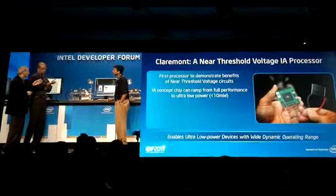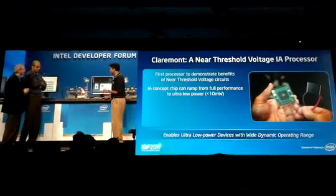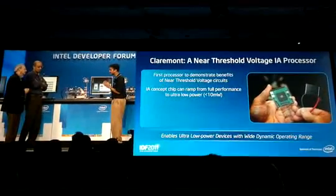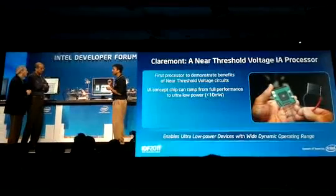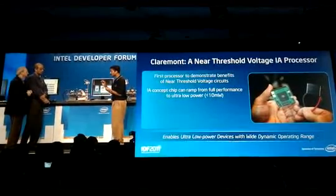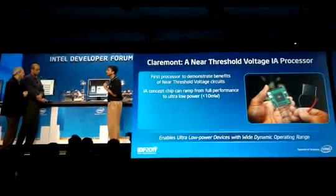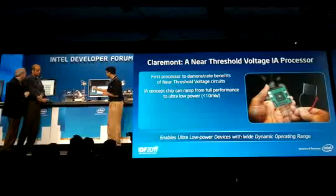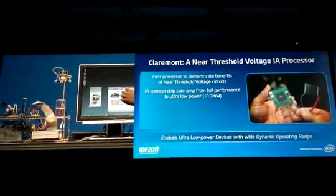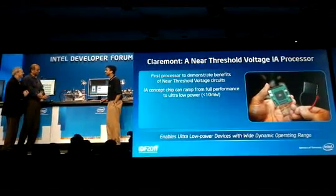Do you want to tell us more about the electrical performance we're looking at? Certainly. We're operating within a couple of hundred millivolts of the threshold voltage of the transistors. We get about a 5x improvement in energy efficiency, as Shaker was saying, operating near the threshold. The power consumption is just a few milliwatts, allowing it to be powered from a small solar cell powering the entire processor core. People are already calling this a postage stamp processor in the press.